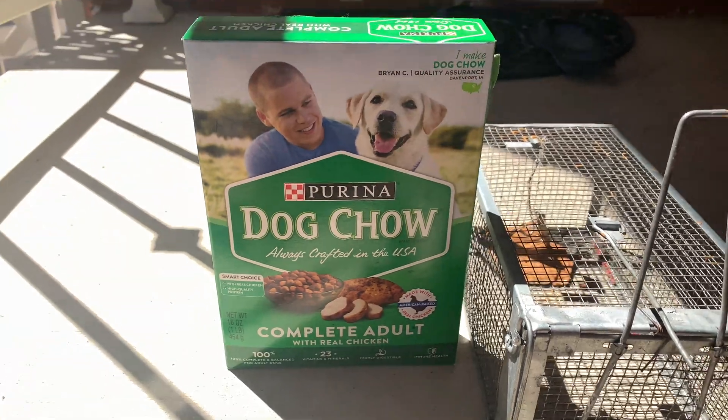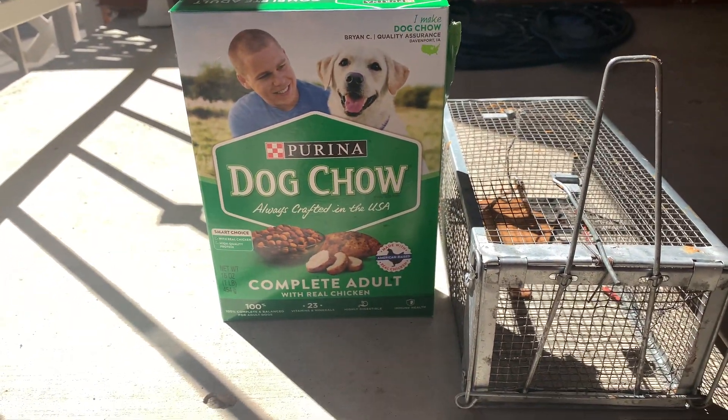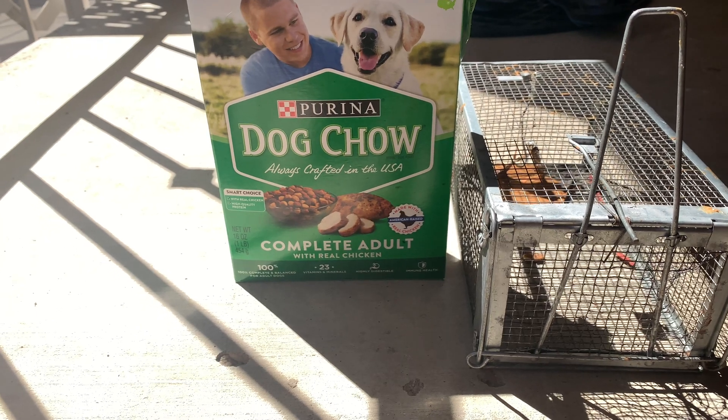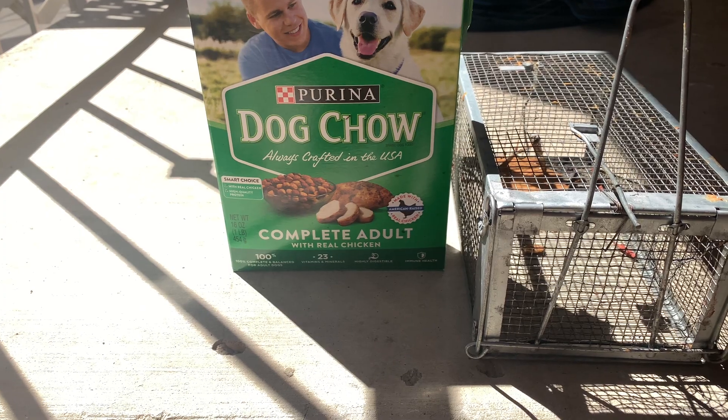I also bought something because my larger cage did not really attract them — it caught one, but then that one got out through one of the doors. So I'm gonna use a duck shell, just sprinkle it next to the cage doors, to help lure them in. I'm gonna sprinkle a little bit over here.